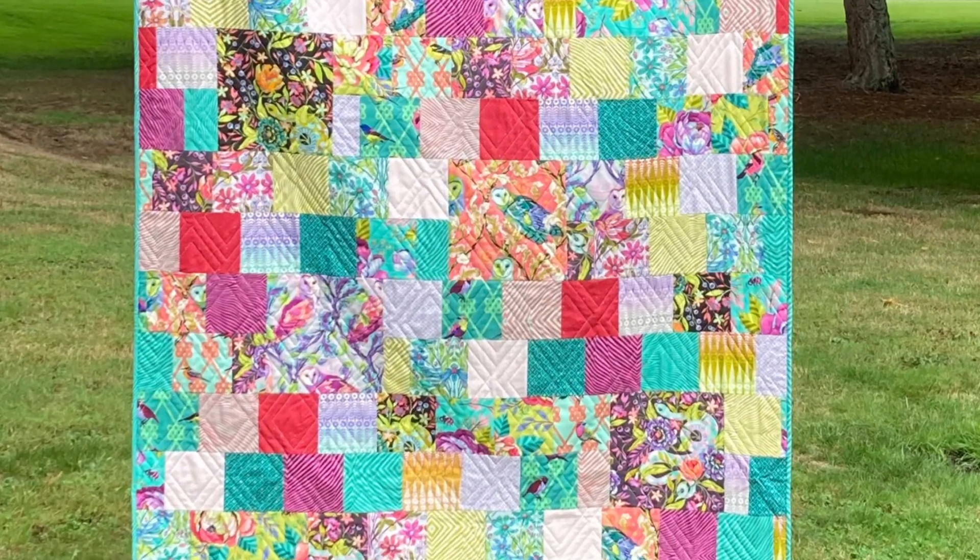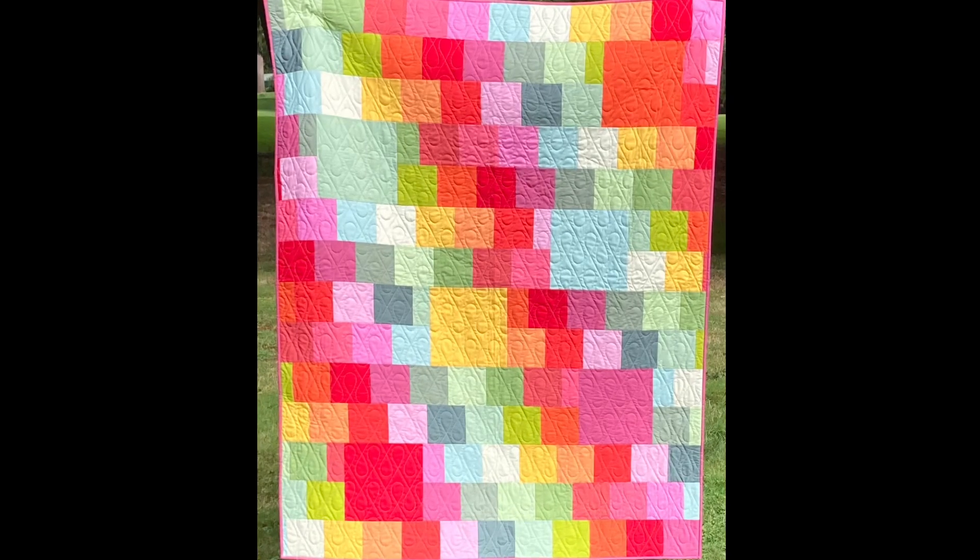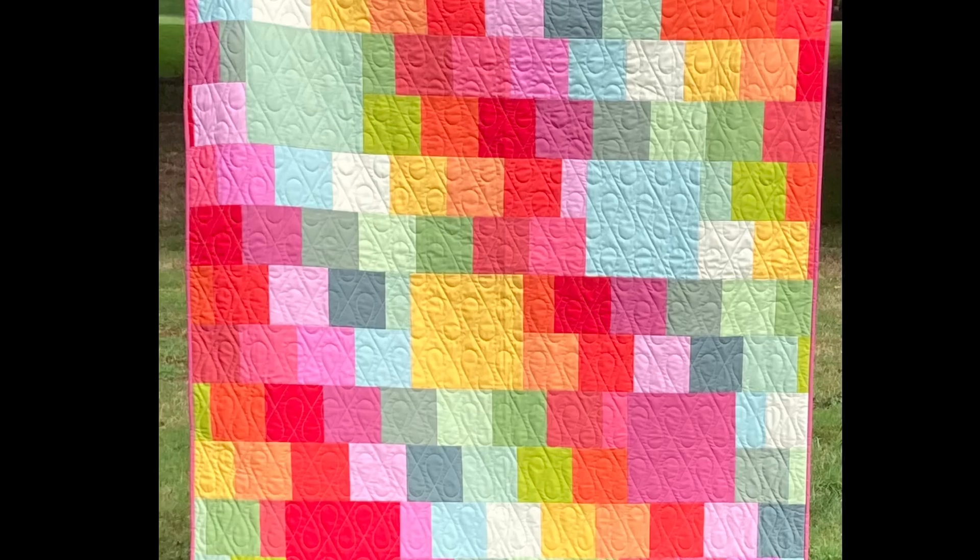I can't wait to see your final product so don't forget to tag at JCT Quilting when you show it on social media.